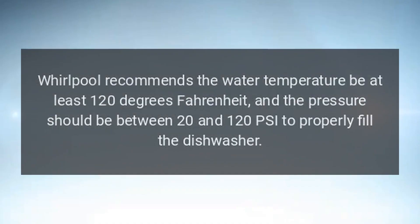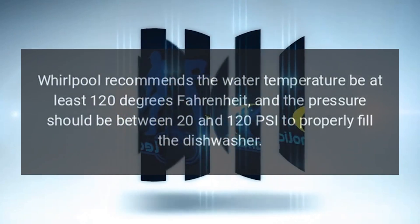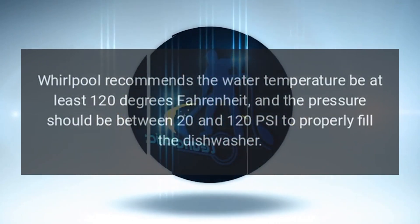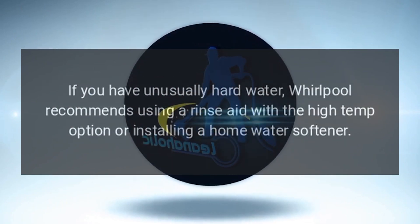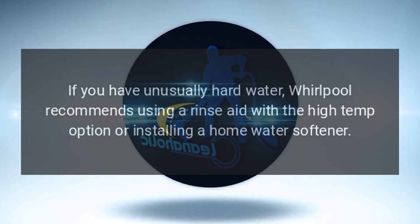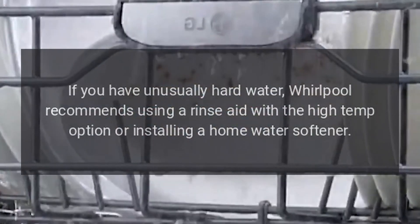Whirlpool recommends the water temperature be at least 120 degrees Fahrenheit, and the pressure should be between 20 and 120 PSI to properly fill the dishwasher. If you have unusually hard water, Whirlpool recommends using a rinse aid with the high-temp option or installing a home water softener.